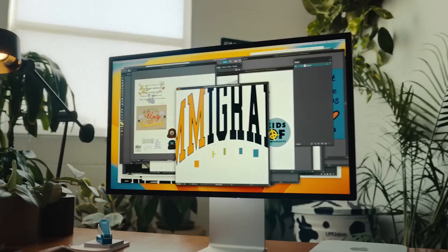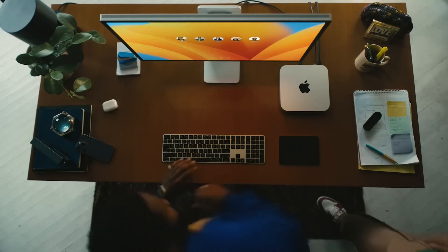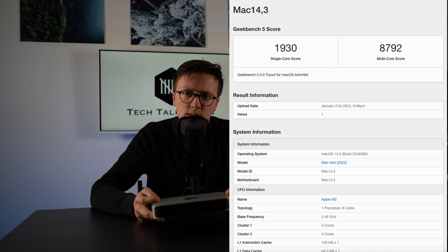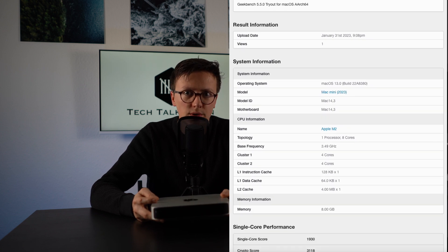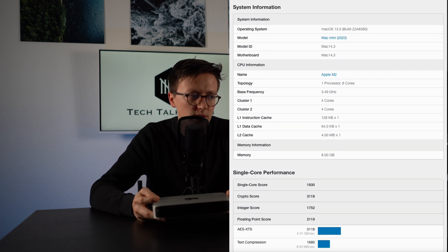I think it's great that Apple lowered the initial price for the Mac Mini. I conducted the usual Geekbench test. It gave a single-core score of 1,930 and a multi-core score of 8,792.